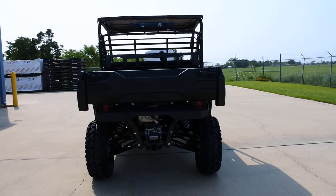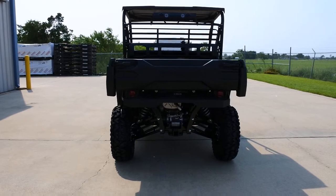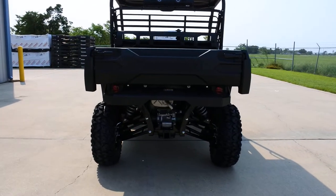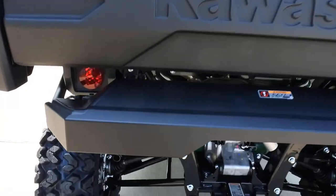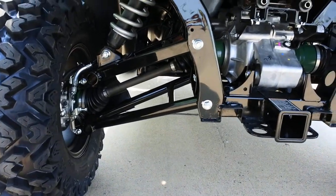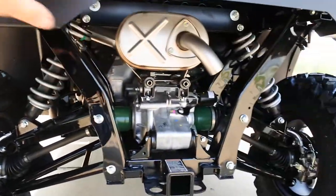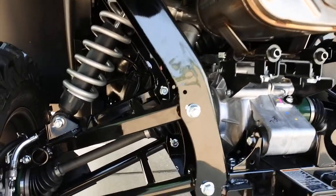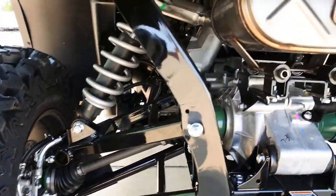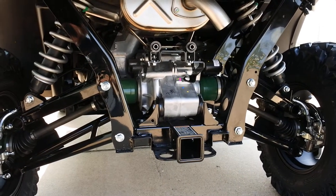The Mule Pros have been very popular — this is a great sport utility machine. The Pro FXR has stiffer suspension settings but still a very smooth ride with fully independent suspension, so if you're used to the older style Mules, these Mule Pros offer a super smooth ride. There's a two-inch receiver hitch on the back, disc brakes front and rear, and a stainless steel exhaust. The Kawasaki is a really heavy-duty machine — the size of the frame, the A-arms, and the rear differential are clearly superior compared to the competition.